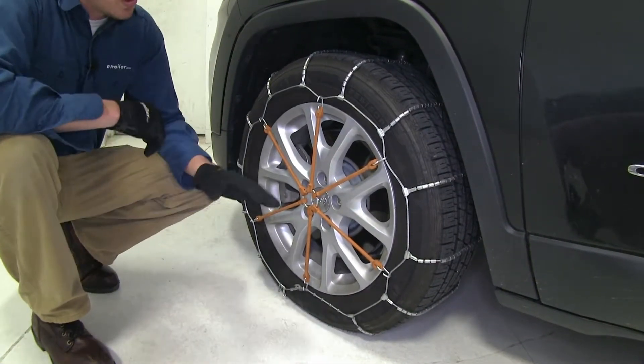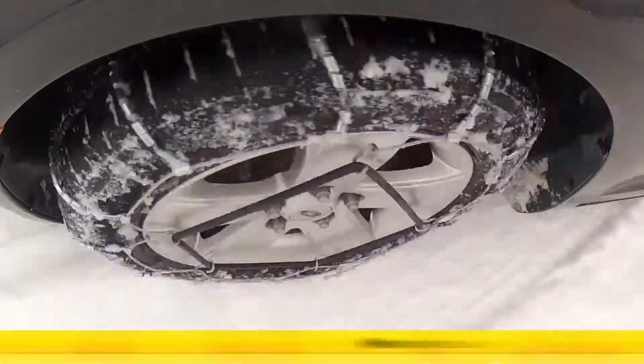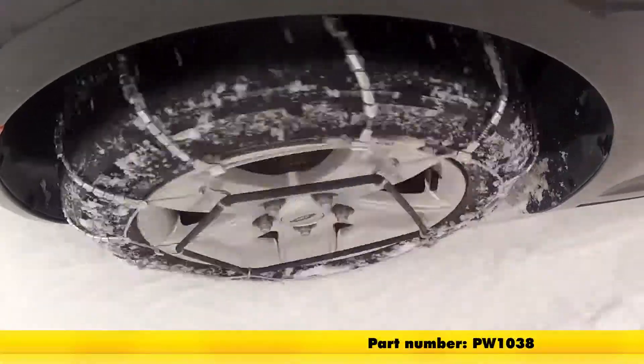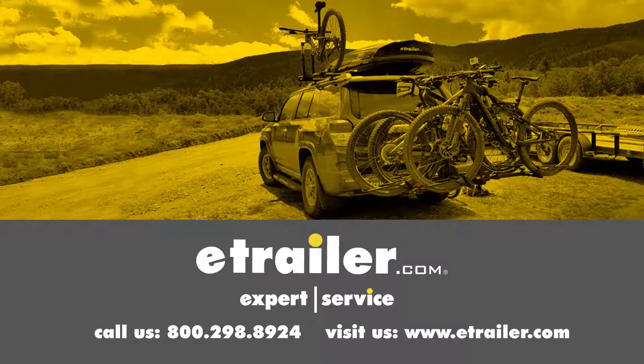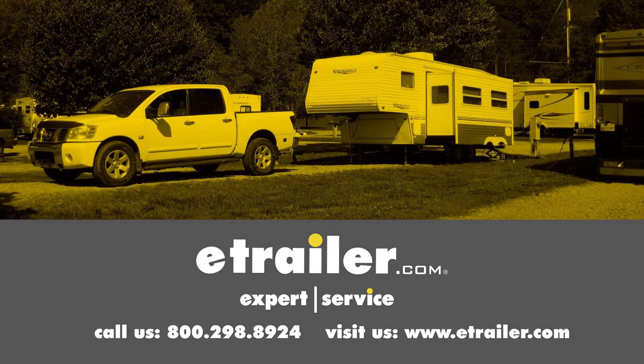It is a good idea to drive a short distance, stop, get out, and check to see if you need to make any adjustments. And that's going to complete our test fit of the Glacier Cable Snow Tire Chains, part number PW1038, on our 2016 Jeep Cherokee. Click the link below to shop, learn more, or visit us at eTrailer.com.